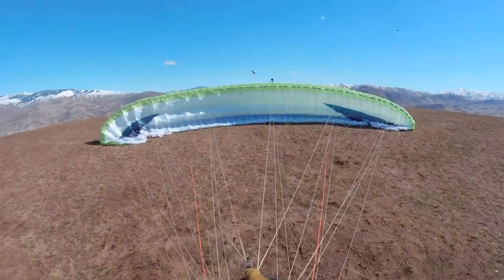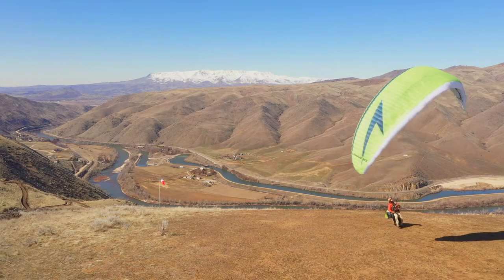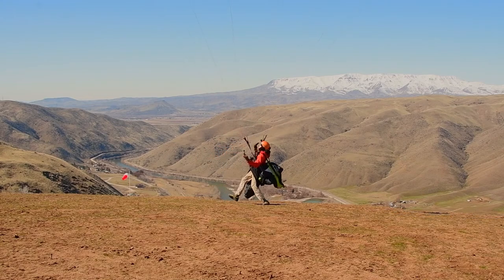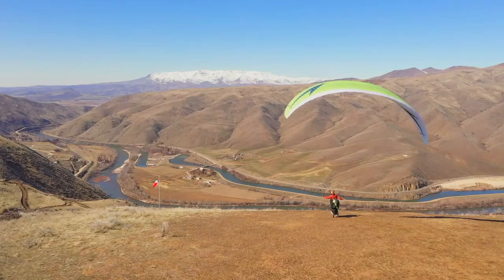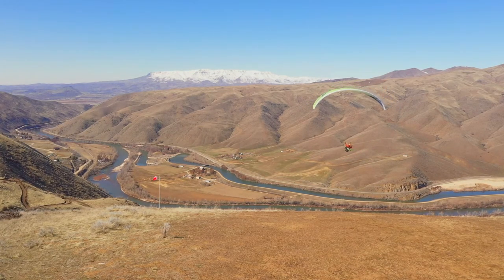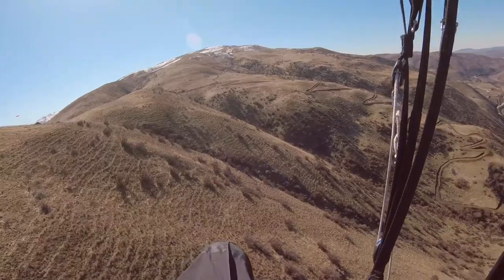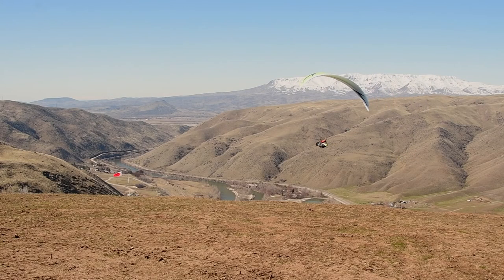We got 12 to 15 coming straight in. The wing, as you can see, launches very easily. It's got very direct feedback and handles very precisely.